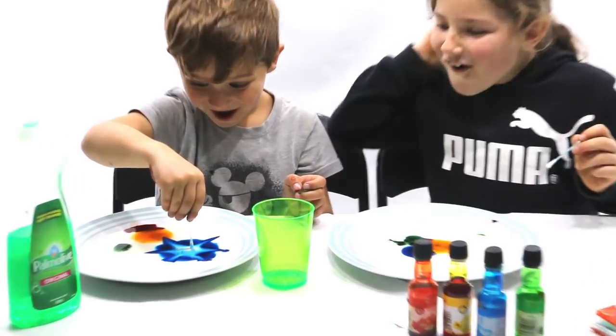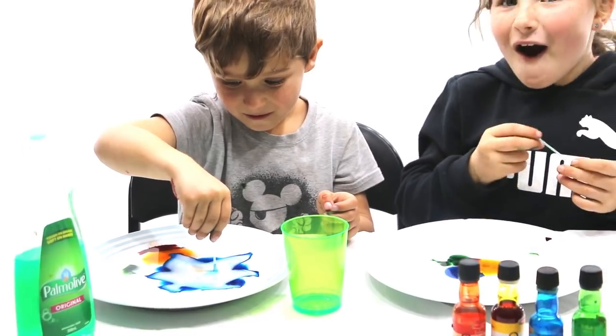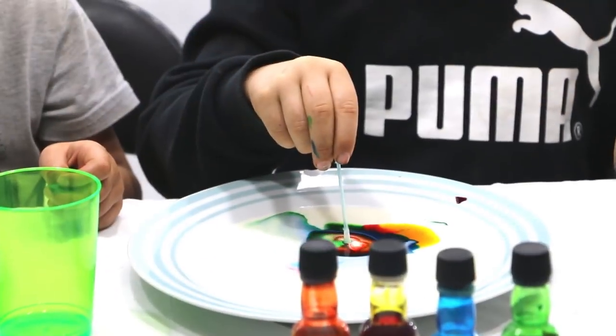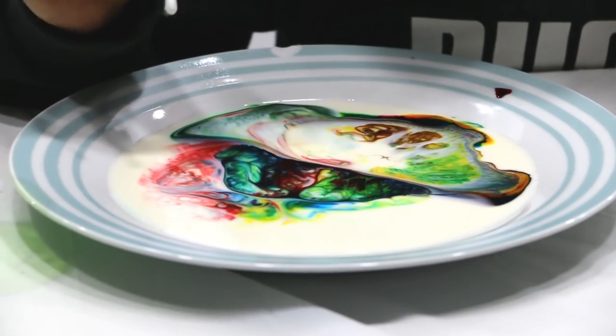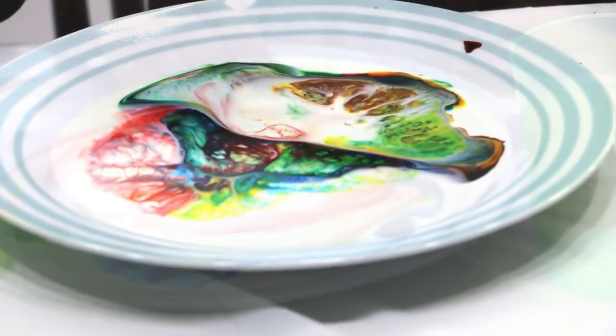What happened? Oh my gosh! It's so cool! Rainbow! It's really cool because it's like dark, light, light, light, light and it's just so cool!